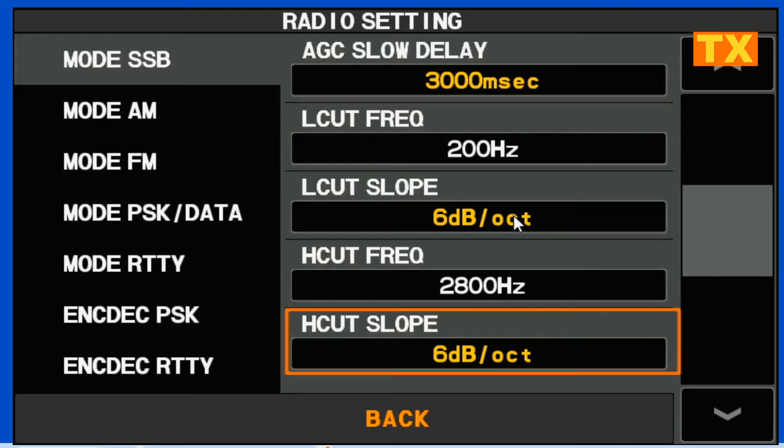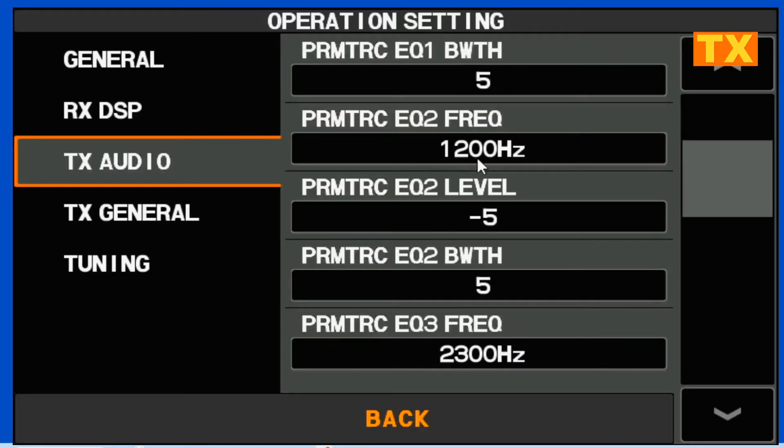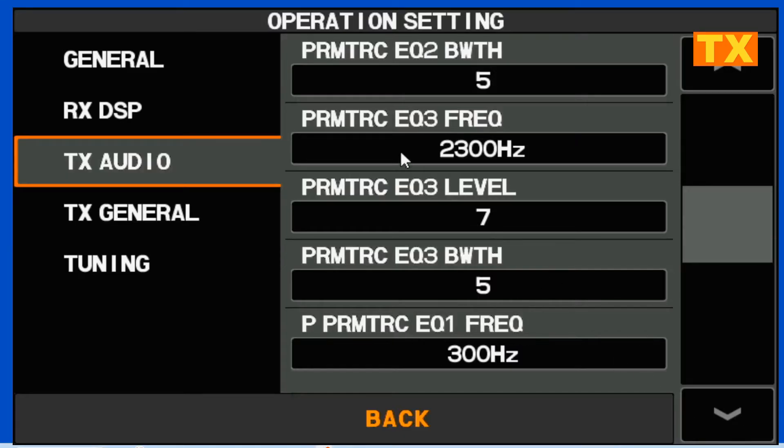I've got a pretty mild roll off at 6 dB per octave. Now we're going to go to our operational settings — TX Audio. The AMC mic release time is mid. Your rig's DSP has three equalizers, each with a frequency, level, and bandwidth. I've set parametric equalizer 1 frequency to 300 hertz — the center frequency of this band — attenuating that signal at 10 dB, with a bandwidth of 5. Equalizer 2 is set at 1.2 kHz, attenuated by 5, with a bandwidth of 5. And our high-level equalizer 3 is 2,300 hertz, amplified by 7, with a bandwidth of 5.